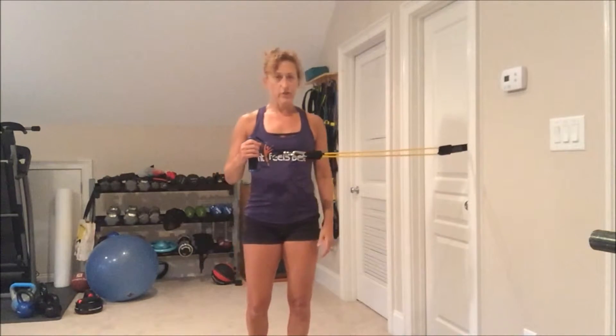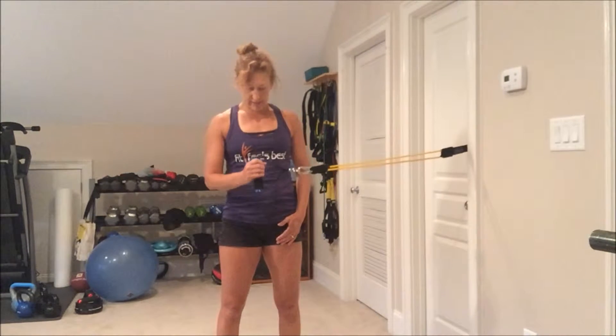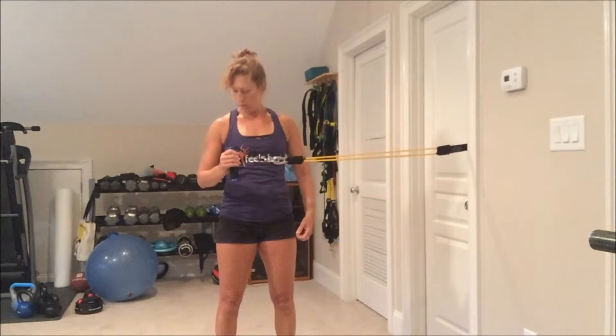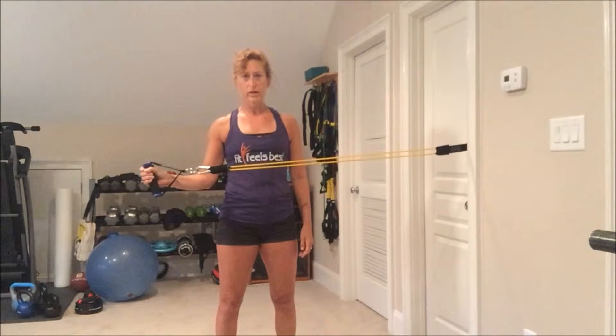The first exercise we're going to do is an external rotation. I'm going to stand sideways. The working arm is farther away from the door, and you may want to put a small towel or something in between your elbow and your body. The idea is not to have your elbow pushed directly against your body but to have it a few inches out and not to move it.